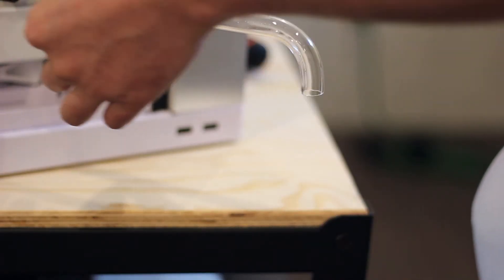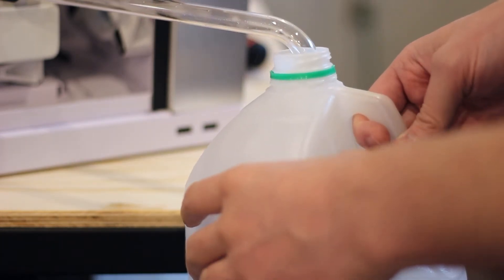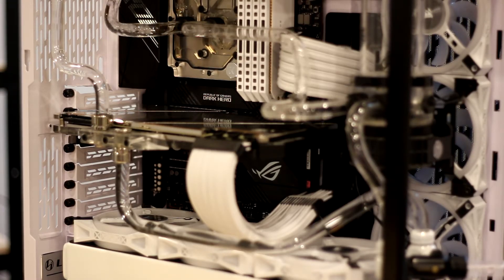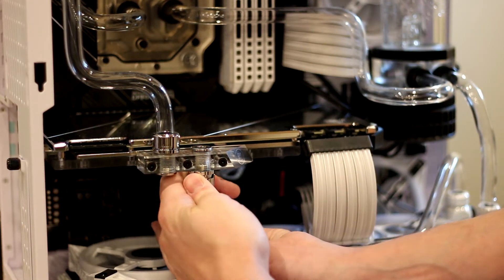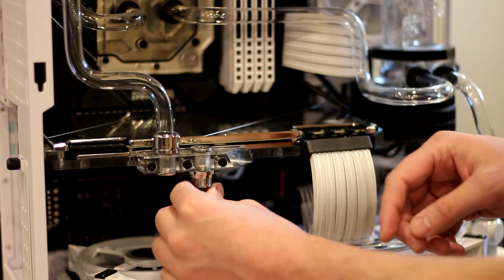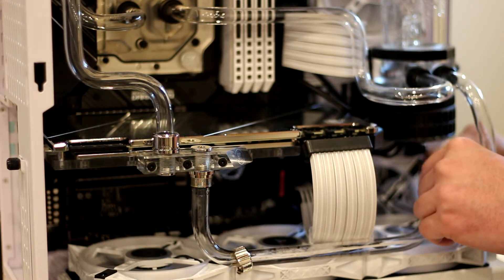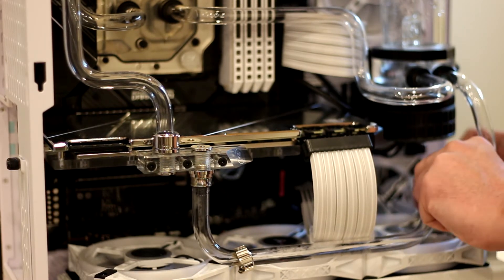You want to make sure you've cleaned this out with distilled water. We're actually going to reuse the fluid, so we're going to capture it into our distilled water container. Now comes the fun part of removing the lines going to the GPU so that we can remove the GPU to service it. This is acrylic tubing, which is not as forgiving as PETG, meaning it's very possible that this tubing could crack or shatter while we're trying to remove it. If that happens, we'll have to bend some new tubes.